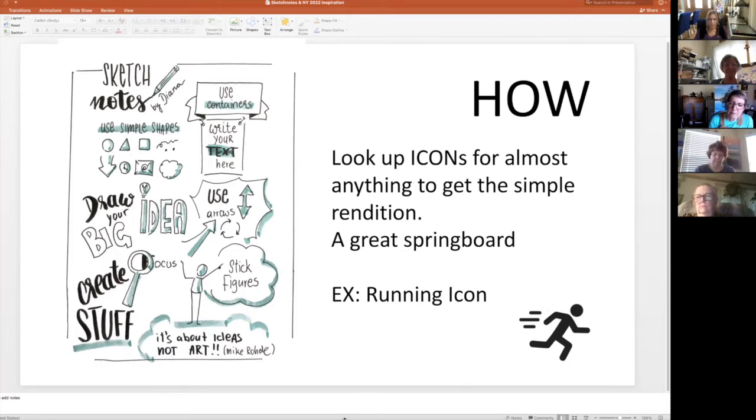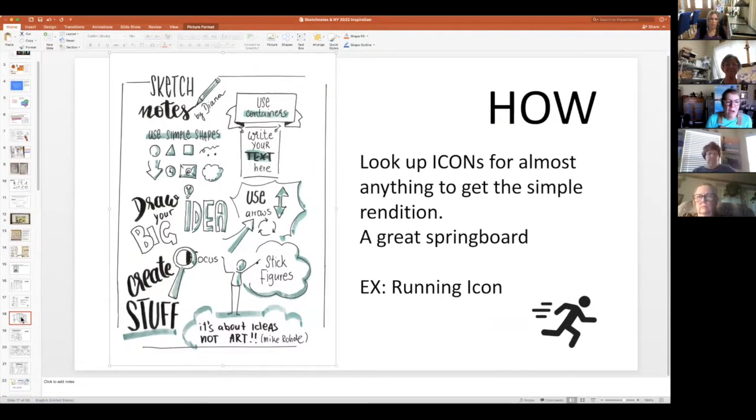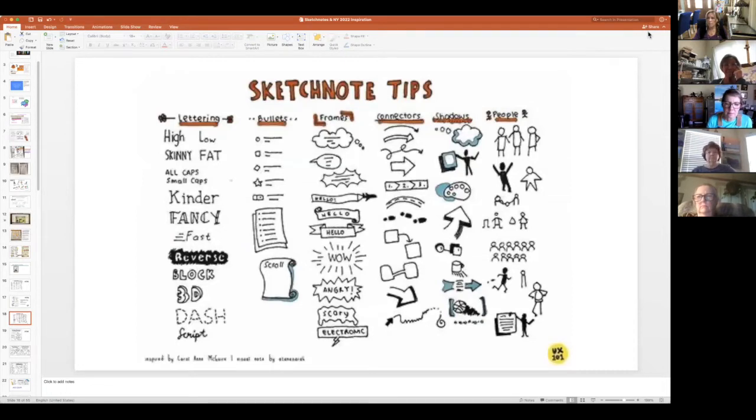The little lines behind this running man help indicate movement. Those are just simple things. Here's another page of tips — they are making the font with the description. A high font, a low font, a skinny font, a fat font, all caps, small caps, kinder — which I guess means kindergarten style. Fancy is just adding another line and making parts of the letters squiggle. Fast font, reverse font, block font, 3D font, dash, and script.